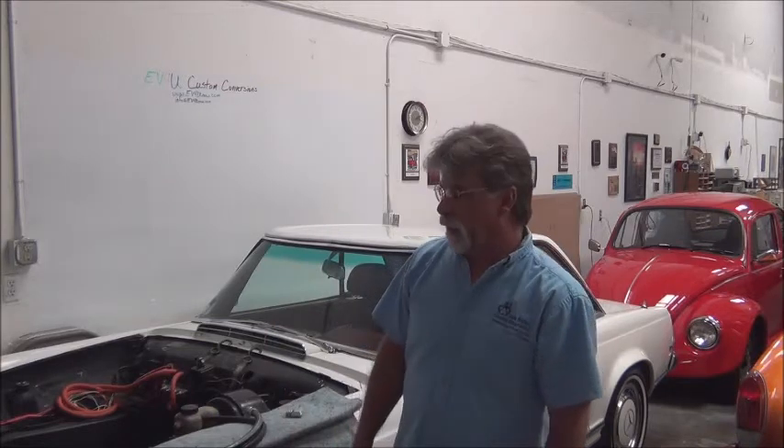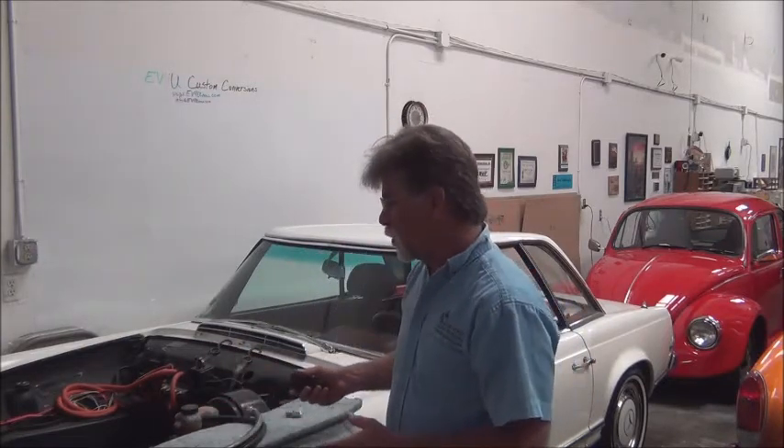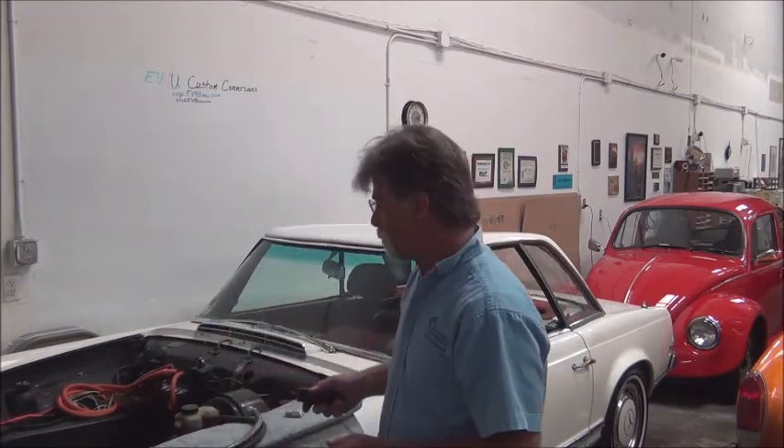Hello, I'm Richard with EV4U Custom Conversions. In today's video we're going to talk about the power steering again. We introduced the power steering in a previous video, and so this one we're going to talk a little bit more about the power steering that's going into this 1964 Mercedes 230 SL.